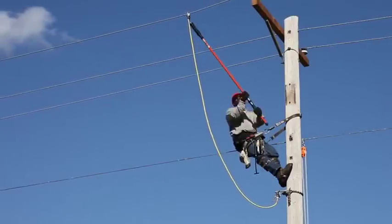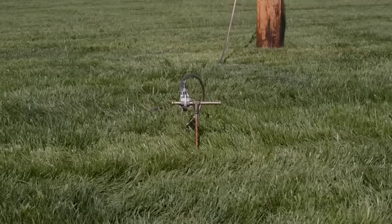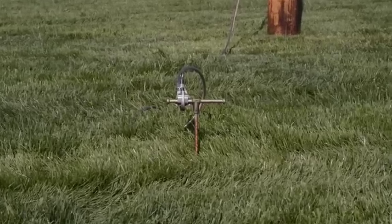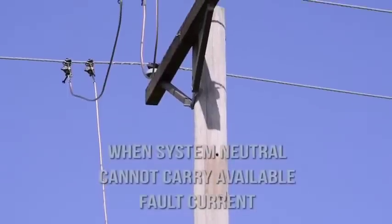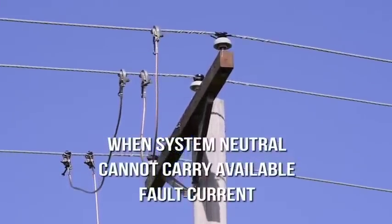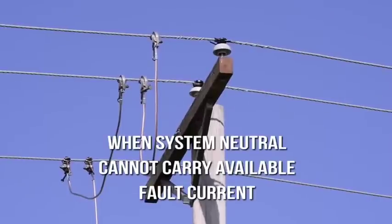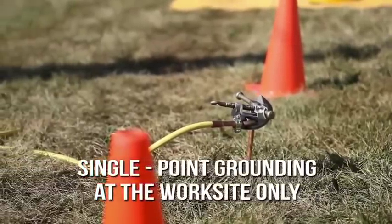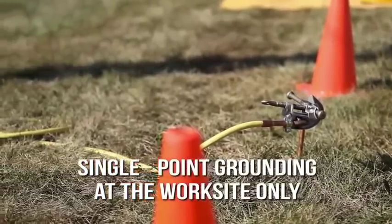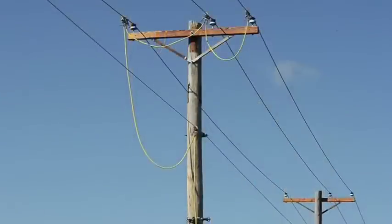Protected by a personal ground here, plus dual point grounds at the two adjacent poles. On a system with a neutral too small to carry available fault current, connect one lead from the cluster bar to the neutral and another lead from the cluster bar to the first phase. This alternate setup takes no more leads than the first way shown. Another way to establish an equal potential zone employs single point grounding at the work site only, with leads from a screw ground rod to a cluster bar, the neutral, and all three phases.